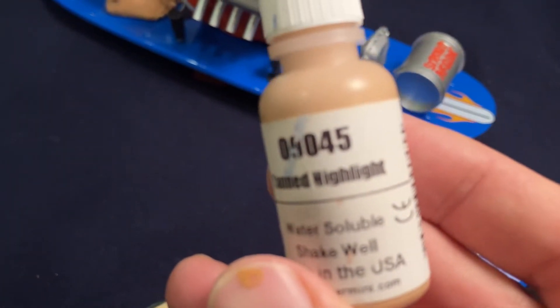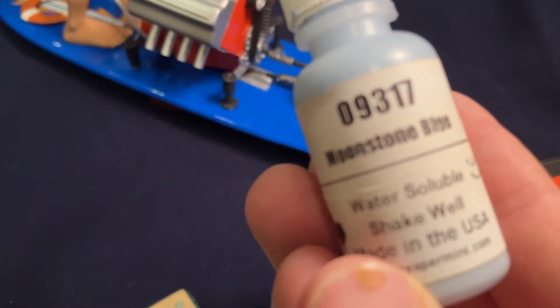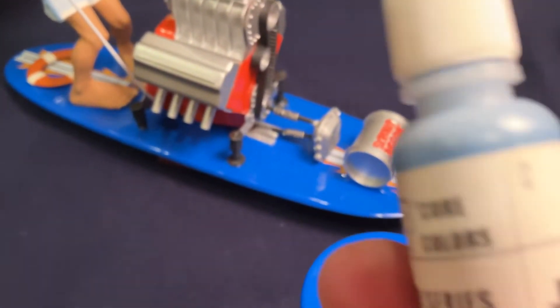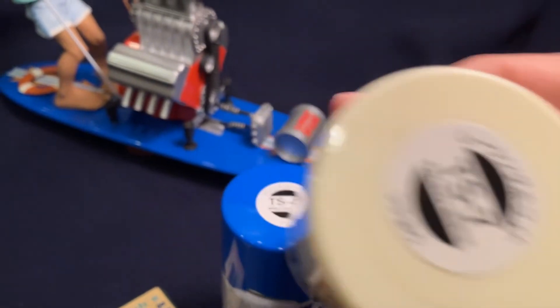For his skin, we used two different tones. Most of it is Tanned Skin. And then I did a couple of little spots — especially on his fingernails and toenails — I used a little bit of Tanned Highlight. All Reaper Master Series paints. His shorts or swim trunks I painted this beautiful color called Moonstone Blue. And then the trim, which is very subtle, I used Ashen Blue for the blue trim. The last color I have is Tamiya TS-7 Racing White spray can for his hat.